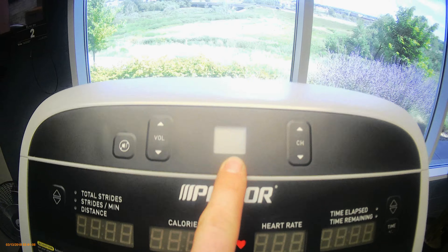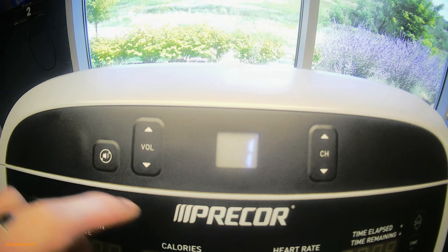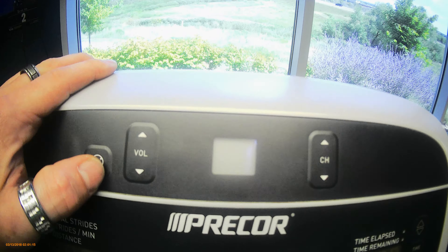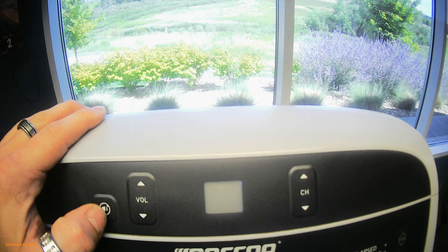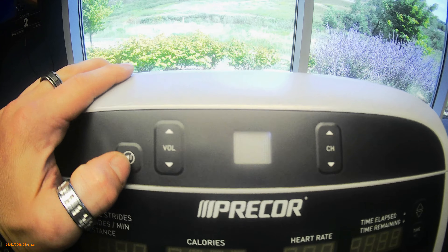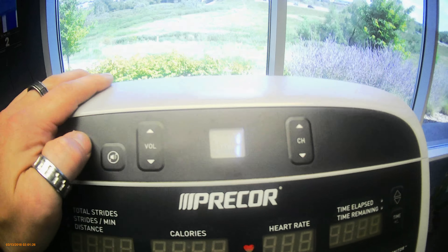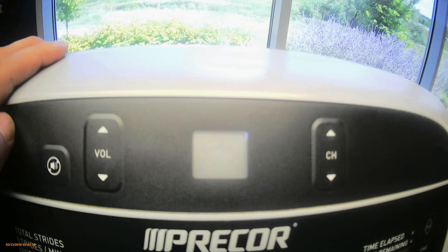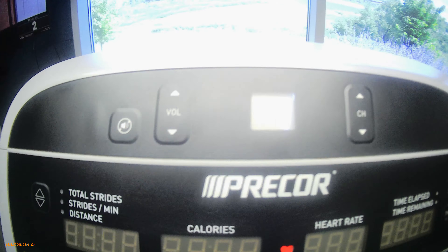If it's flashing, that means it's not programmed on that channel. When you're doing this, you'll have to pedal the machine and look at the TVs to make sure you can check the signal being broadcasted so you can pick it up on the actual unit. Right now I'm hearing fizz, so I don't want this channel — I'll scroll to the next one.